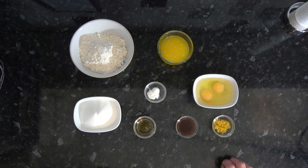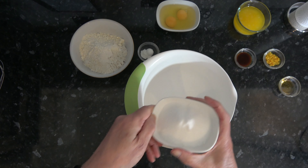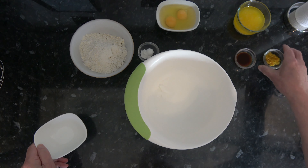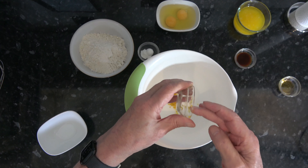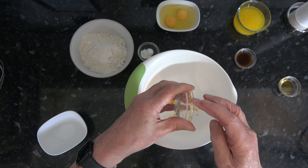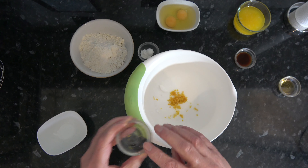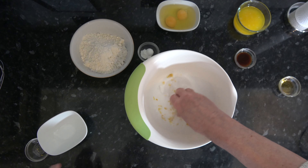We simply need to mix these ingredients together into a batter. I'm going to start by mixing my lemon zest into my sugar, and I'm going to rub the zest into the sugar because I think that helps to release the lemon oils and give it more flavour.